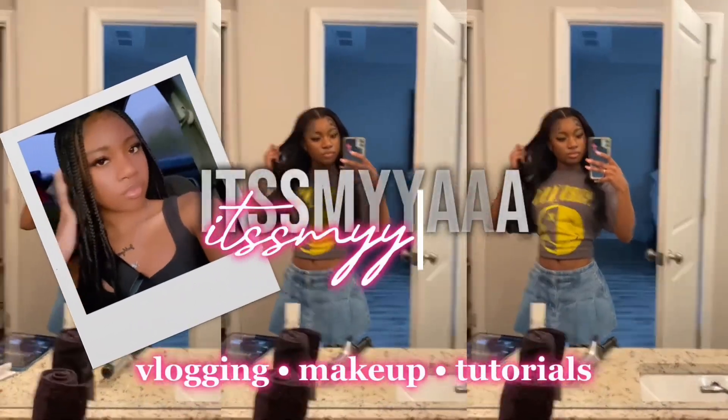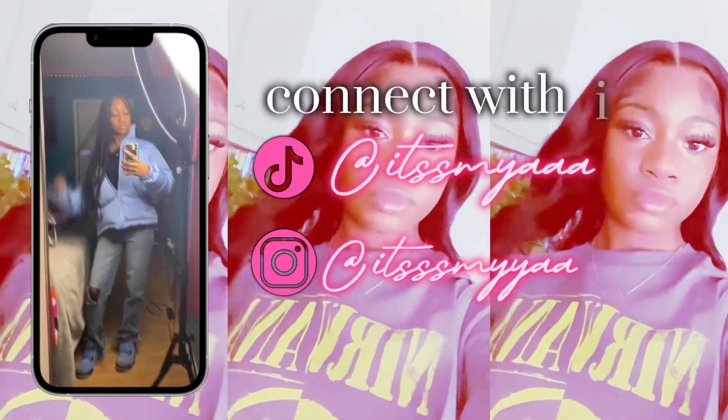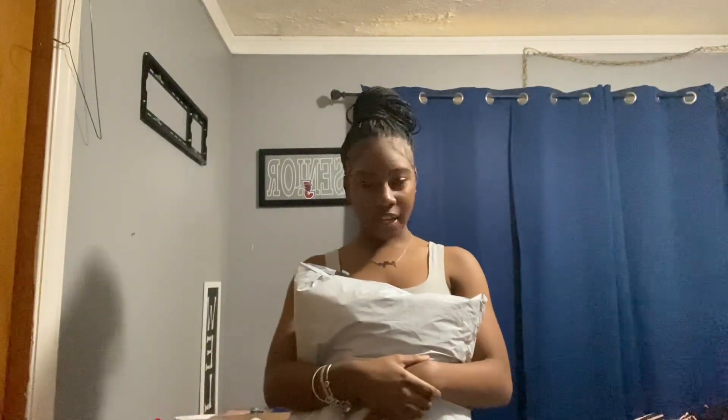Hey y'all, it's Maya. Welcome or welcome back to my YouTube channel. Today we have a mini Shein haul because I don't really get too much. I just needed to record a video for y'all because I haven't posted in so long. Last year around this time, my other Shein video went viral, and that's how I got all my subscribers. So why not do another Shein haul?